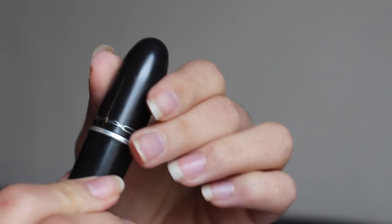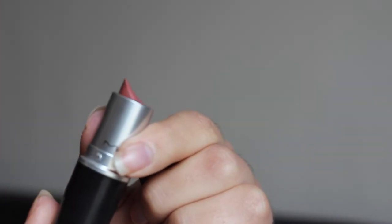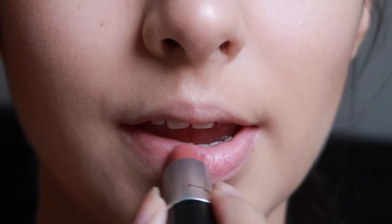I'm then going to be taking my MAC lipstick. This is my favorite lipstick — I have been obsessed with this lipstick since 2016. It is in the shade Velvet Teddy.